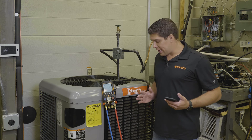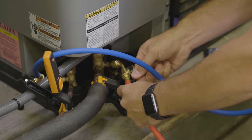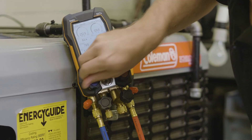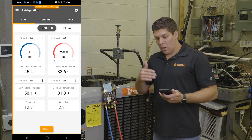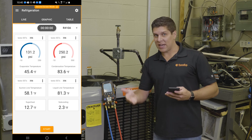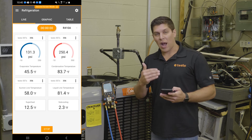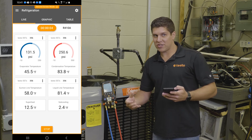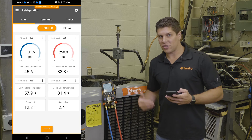The other part I want to show is with the Bluetooth and the smart probes — I have two 115i's connected up. Those are transmitting data into the digital manifold, and on the smart app you can see I also have the same amount of data here. I want to go into the data logging features. If I go ahead and hit start, I am now recording exactly what I am doing. I can see all my swings, and if I want to adjust things, I have that flexibility with the manifold or any other adjustments I need to make.